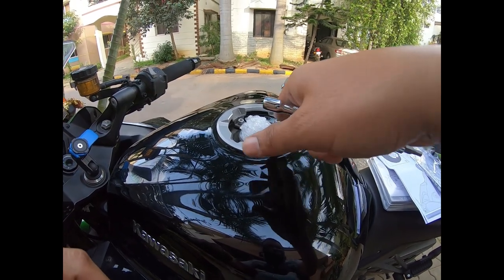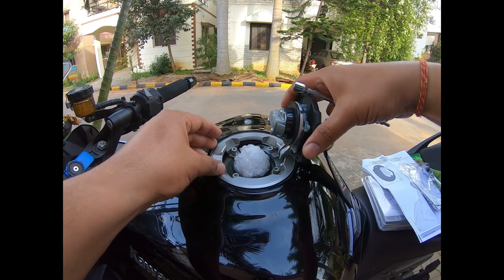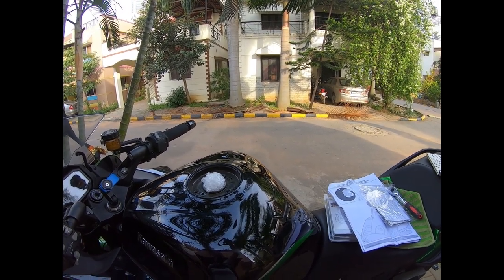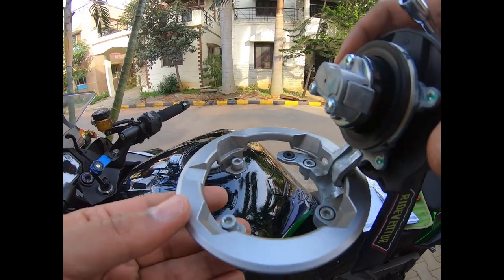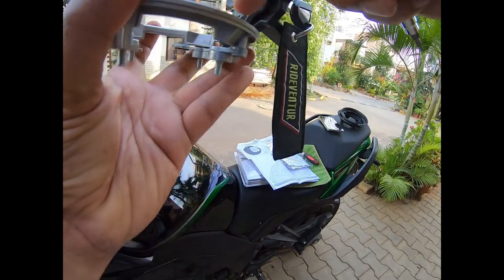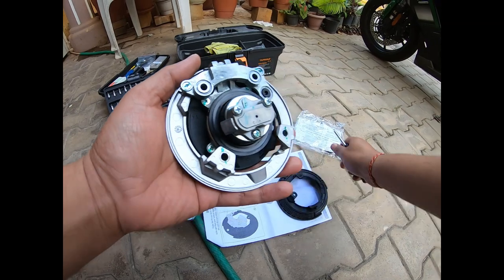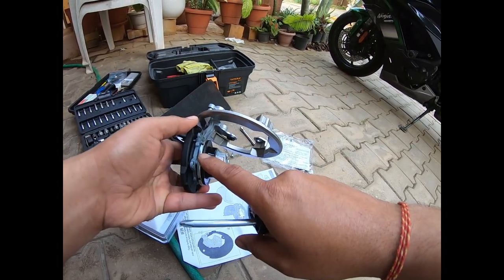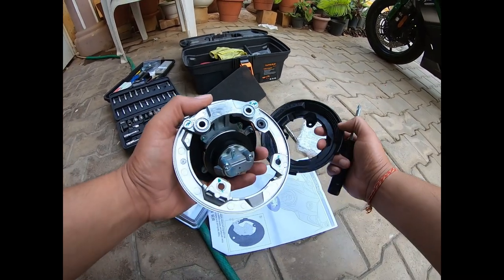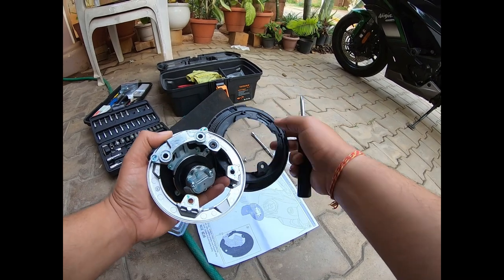We've loosened all four Allen screws, so we're going to lift the assembly off the fuel tank — it comes off as a complete assembly. We'll keep those fasteners safe and then work on separating the tank ring. Now we're removing this screw and this screw from the stock ring — it basically screws in at two points here.